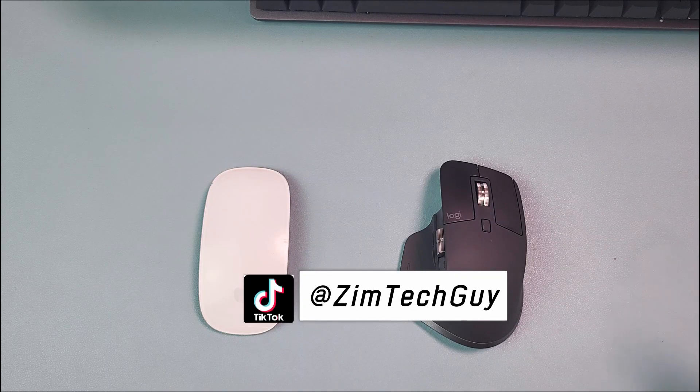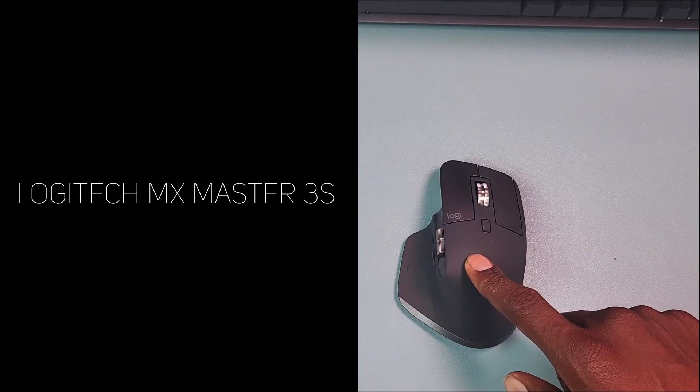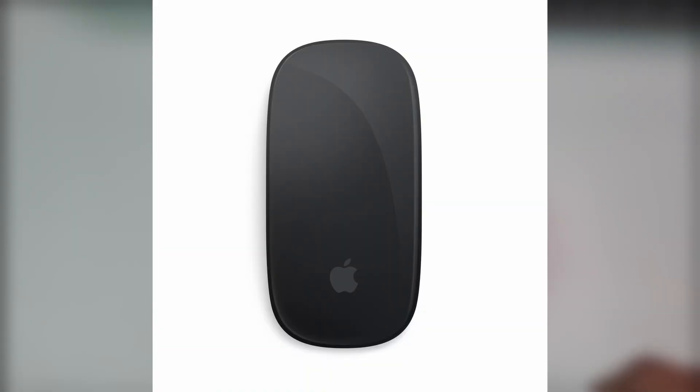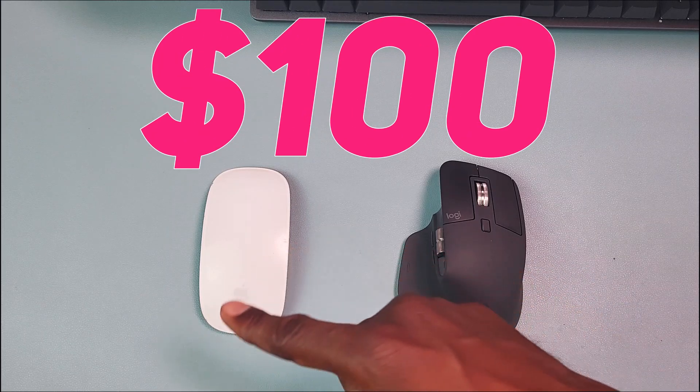Hey guys, welcome back to the channel. Which one is the best mouse for productivity between the Apple Magic Mouse and the Logitech MX Master 3S? Although this is the original Magic Mouse, the comparison also applies to the Magic Mouse 2. To start off, both mice retail for around a hundred dollars, so from a price standpoint these two are definitely competitors.